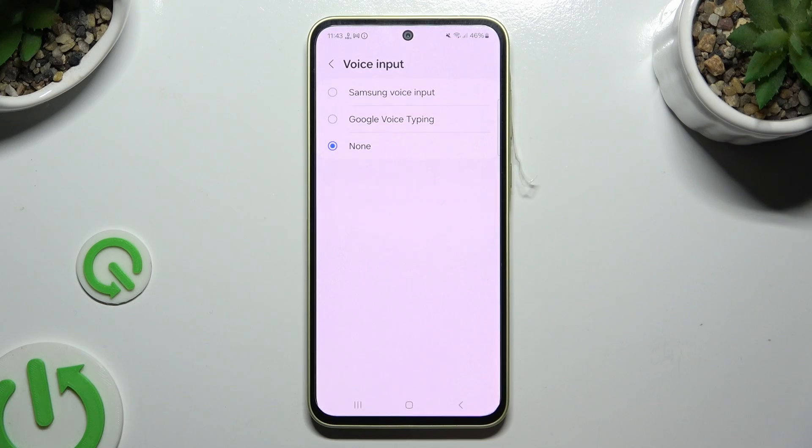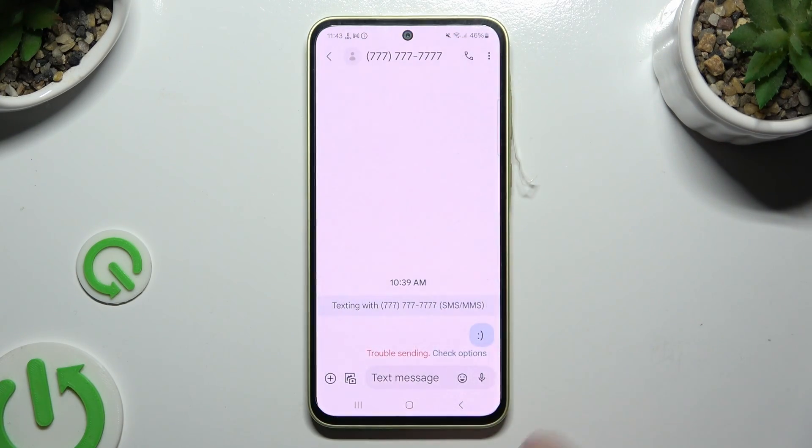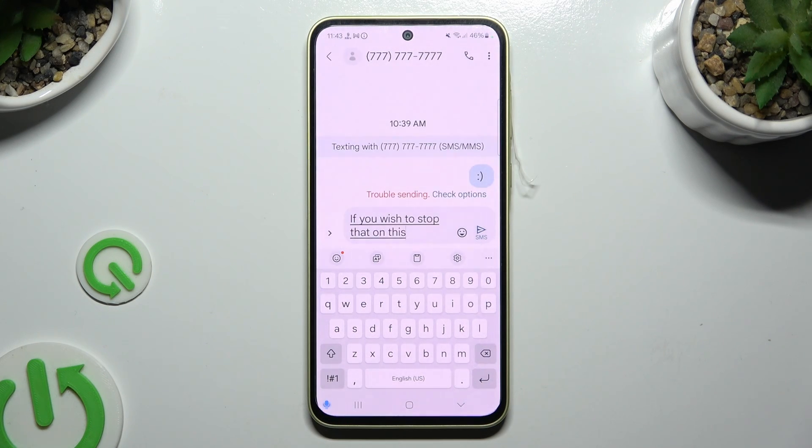Then apply one of those options by clicking on the best one — Samsung or Google. I will start with Samsung, so when I tap and go back, I can click on the microphone and start typing. If you wish to stop, tap on the same microphone again.